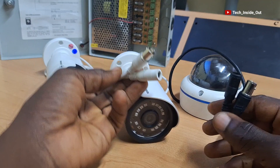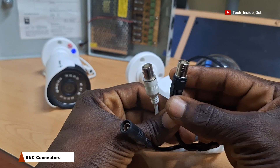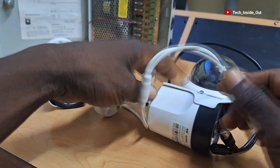Please take note that the identifying feature on all analog or AHD cameras is the presence of a BNC connector, which is the point through which video is taken from the camera into the DVR.